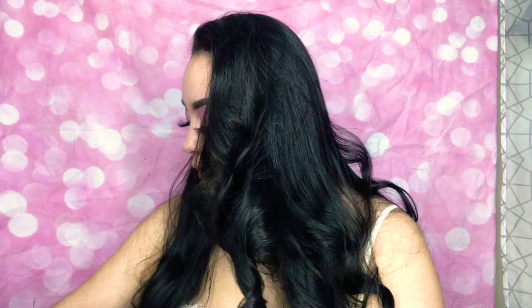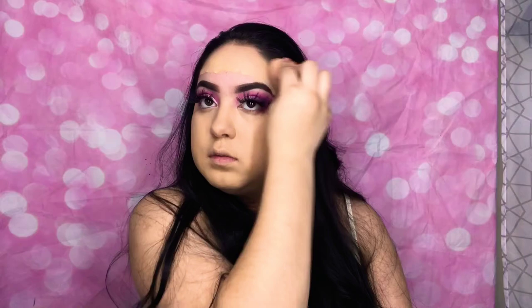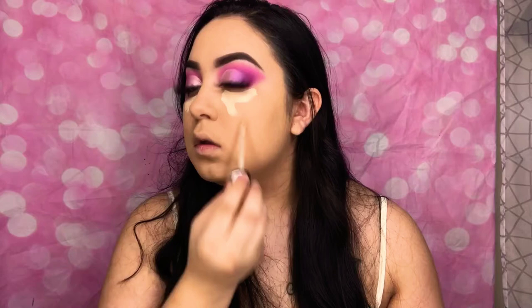Now that my eyelashes are on, I'm going to start putting on my primer — the 120 full coverage. I really like this eye look. I remember when I started my channel my baby was three months old — and now he's seven months. Like, time flies.